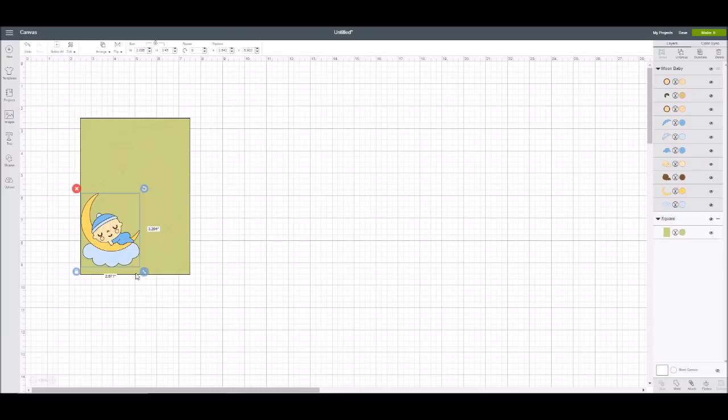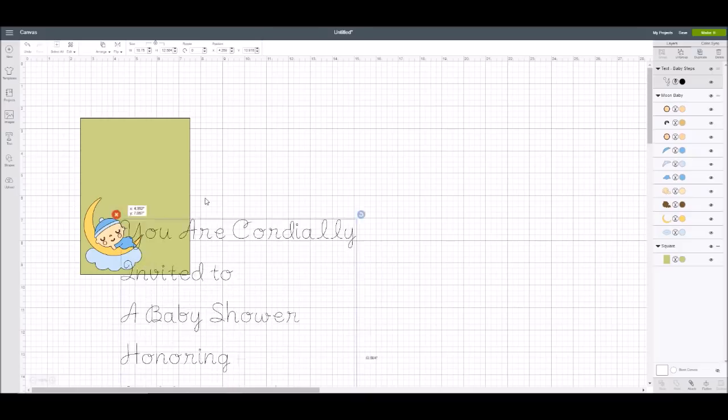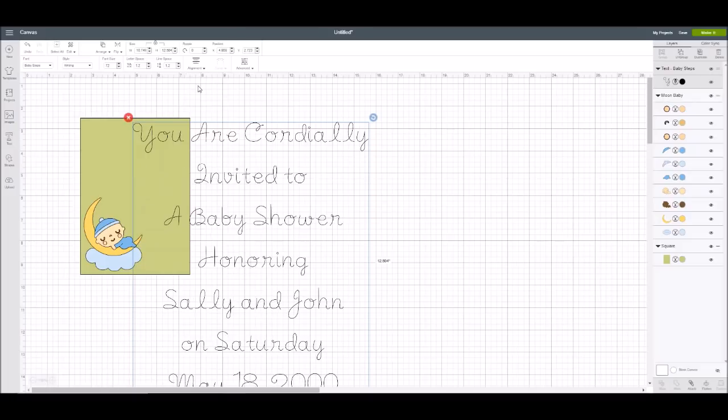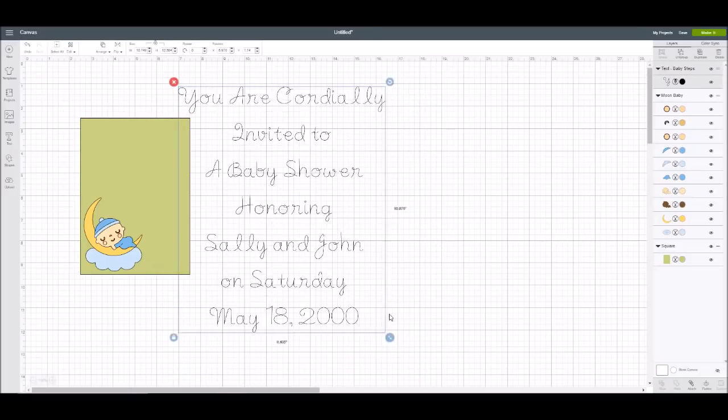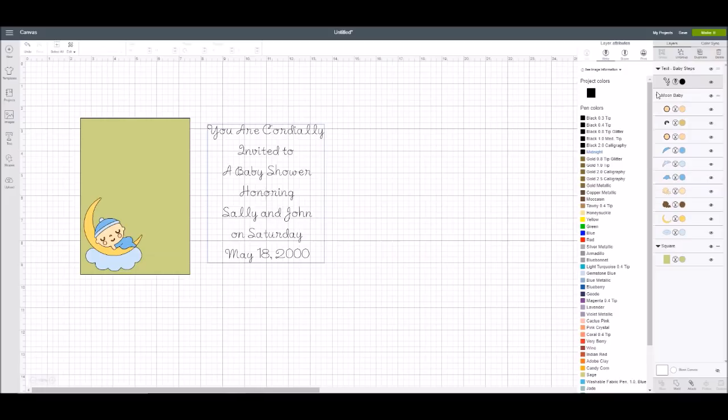I'll put the image down in the corner, then go into text. I'm going to type: 'We're cordially invited to a baby shower honoring Sally and John on Saturday, May 18, 2000.' The font I like is a writing style font called Baby Steps. I want to center all of this, and I definitely need to make it smaller. I'll zoom that in and change the writing to blue.